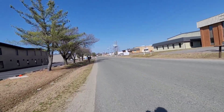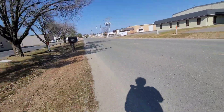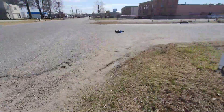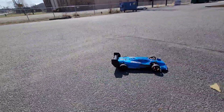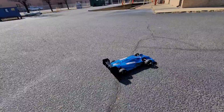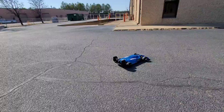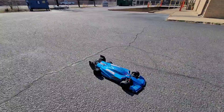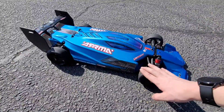It ran fine. It's not clogging now. Interesting. I ain't gonna question it.